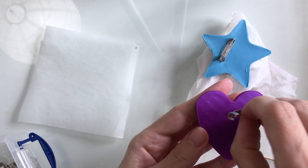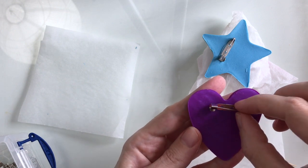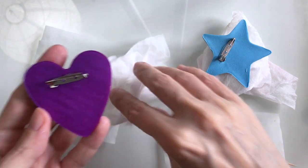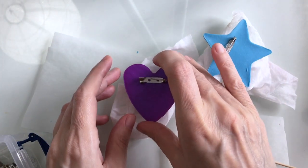Now I need to add my pin attachments, so I'm using some epoxy glue. I'll just pop those onto some old wet wipes for 24 hours.